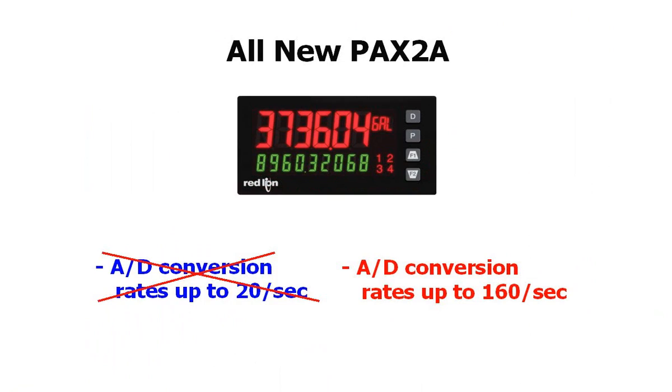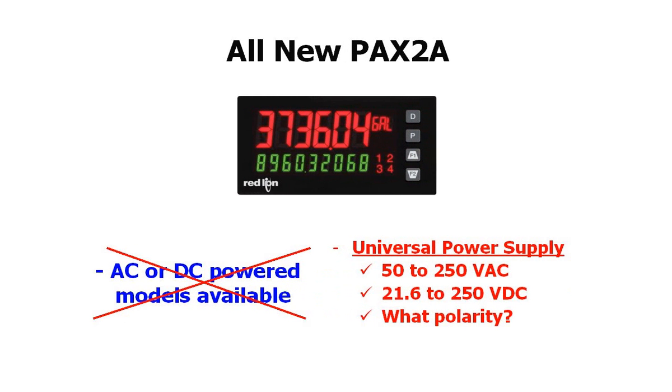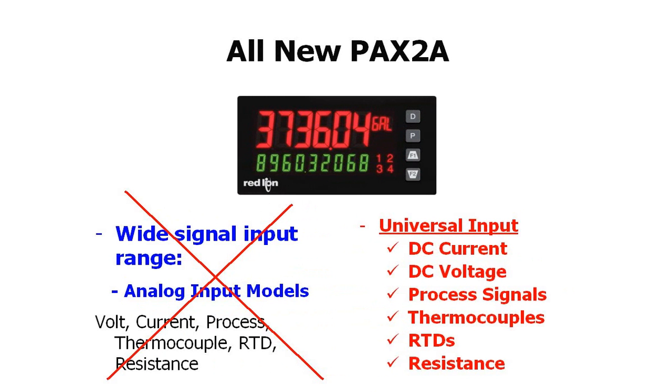Some of the updated features of the PAX 2A include A to D conversion rates of up to 160 per second, a universal power supply — apply AC, apply DC, we don't even care about polarity. The PAX 2A has a universal analog input that accepts DC current or voltage, process signals, thermocouples, RTDs, and resistance, all in the same meter.